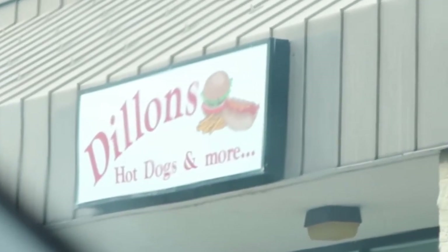So we just stopped at this place. It is, what's it called? Dylan's Hot Dogs and More. I got the hot dogs, he got the More. No, I got the Philly cheesesteak. That's the More.